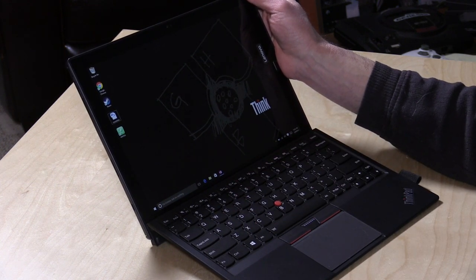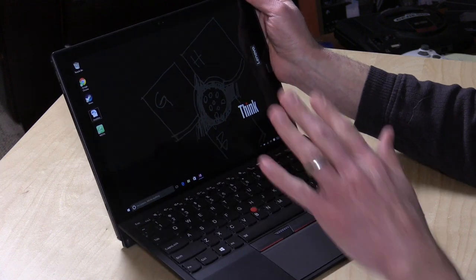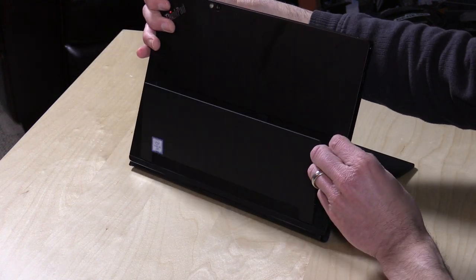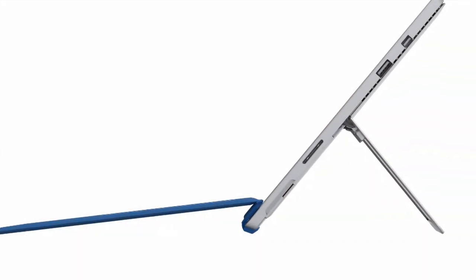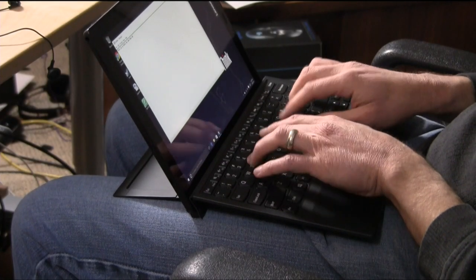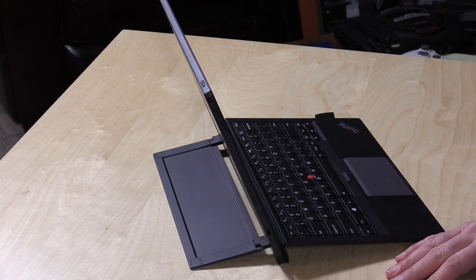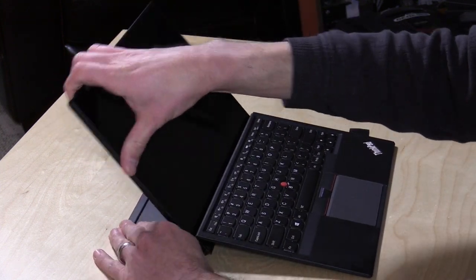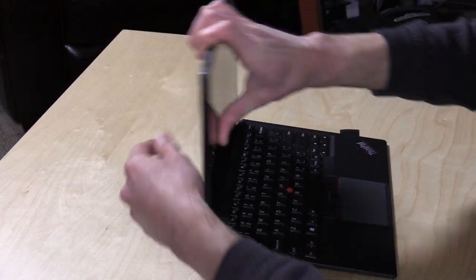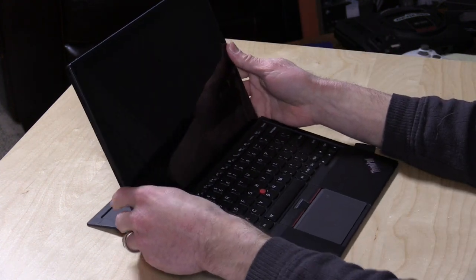It has a Core M processor, 6Y57 at 1.1 gigahertz, 8 gigabytes of soldered-in memory (not replaceable), and a 256-gigabyte SSD, with AC wireless. What I really like about this design is that the kickstand goes in the opposite direction of the Surface kickstand — it sits more flat, so in laptop mode it's easier to use and I don't feel like I'm balancing the device on my lap. It lays flat and makes for a much more comfortable typing scenario. It's very positionable all the way down to the desk. They even tucked away a microSD card slot in the back to augment onboard storage.